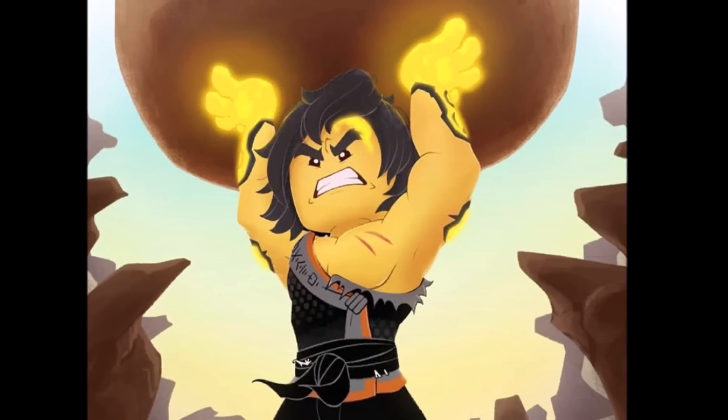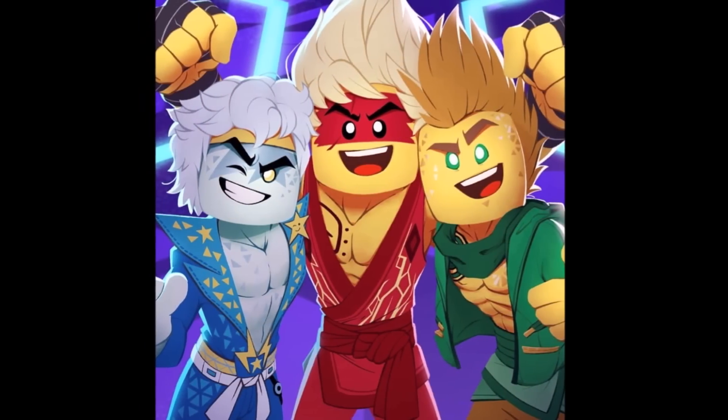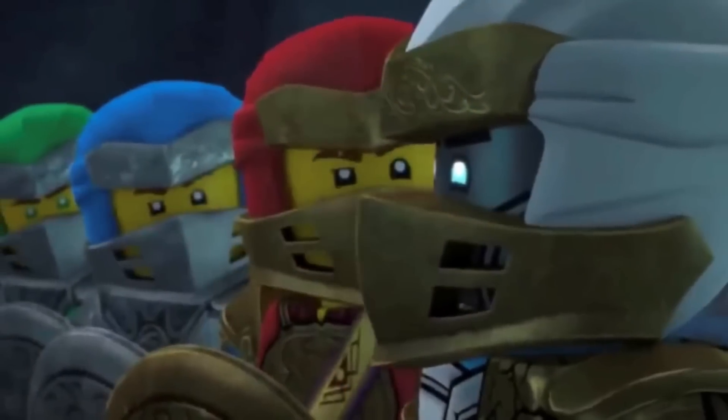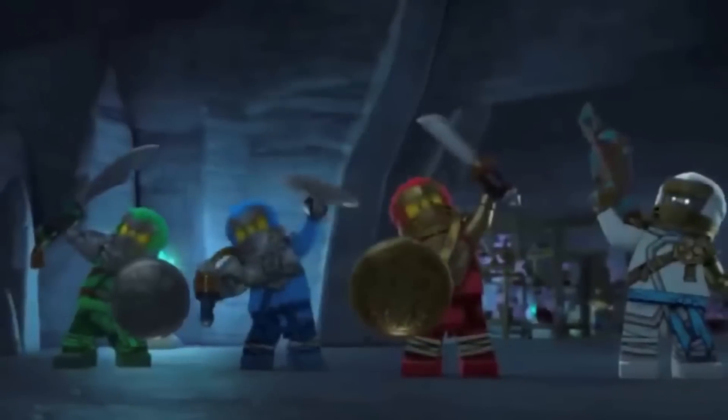I would love to see Ninjago animated and designed to more resemble this art style. Looking through this, it's something that I really enjoy and I honestly think that this is some of the most impressive Ninjago fan art that I've ever seen. Of course they do other stuff besides just Ninjago, but the Ninjago stuff is what really captured my attention, so I reached out to them and they gave me full permission to use the artwork in the video.